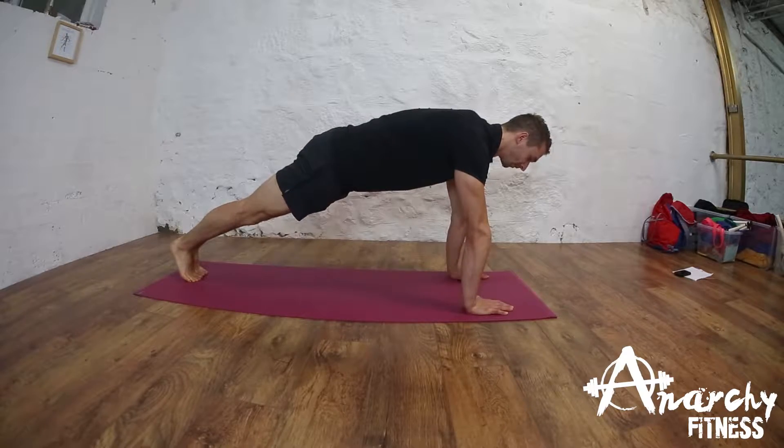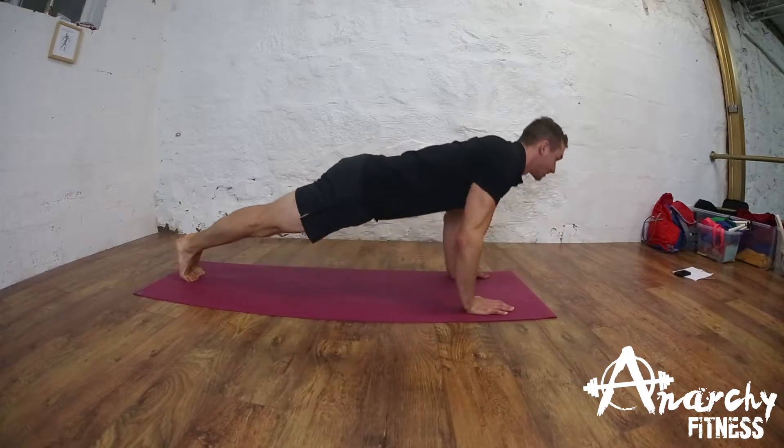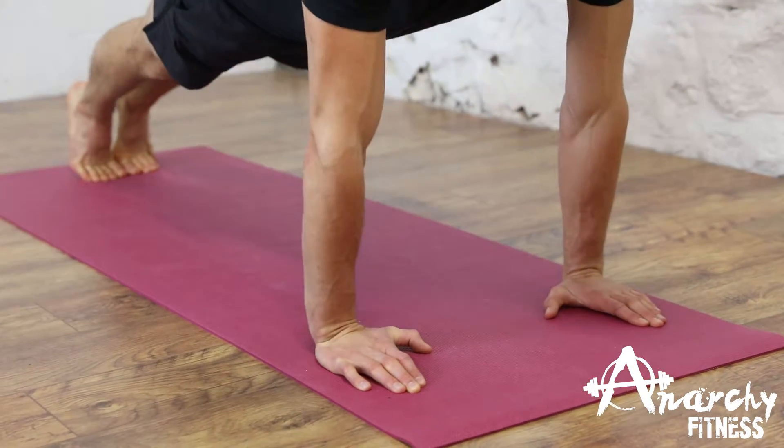About shoulder width apart, we take a really strong plank position, and now we lower ourselves towards the floor so the chest just about touches the floor, then explode up. While performing the press-up, try to focus on a tempo of about two seconds up and two seconds down.